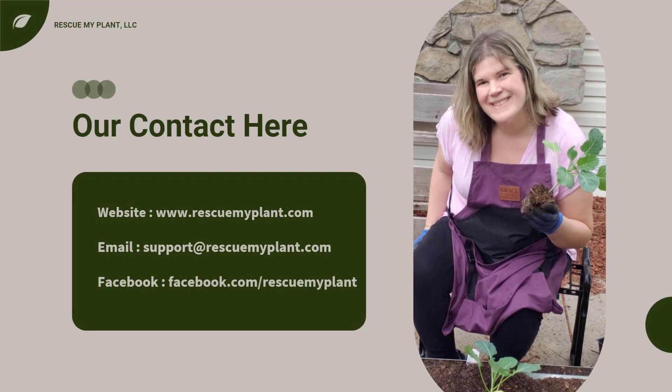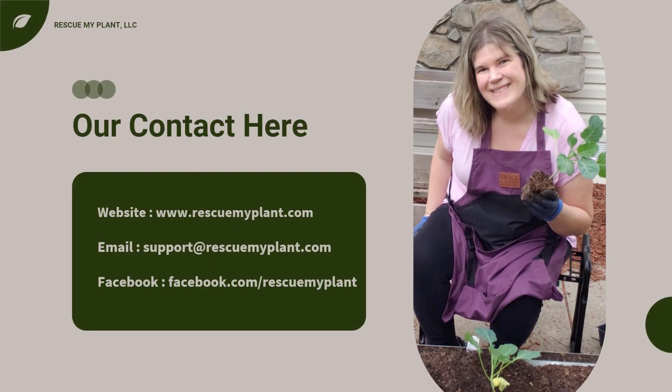I hope you enjoyed this presentation about stinkhorn mushrooms. Many gardeners struggle with knowing how to fix their plants and make their garden look good. At Rescue My Plant, I have a process that helps them identify and manage problems so that their edible garden provides nutritious and organic food to feed their family. I am a trained plant doctor and educator with over 15 years of experience. Stay tuned for courses, blog posts, and a community to help solve your gardening needs. You can visit my website at rescuemyplant.com, email me, or like my Facebook page.